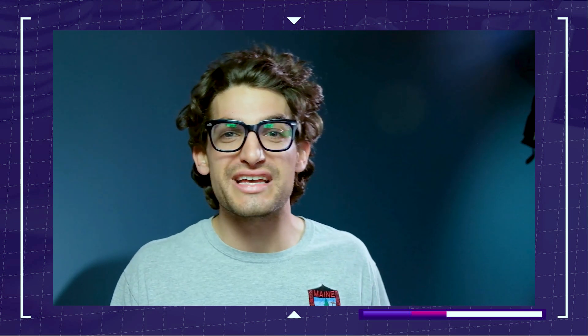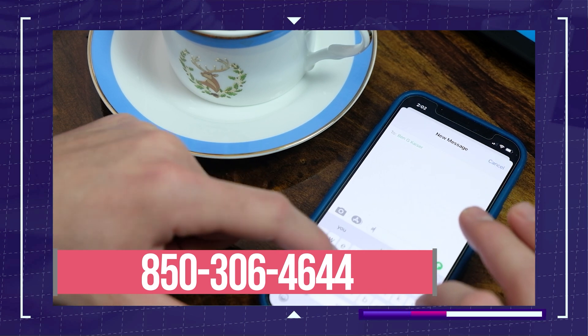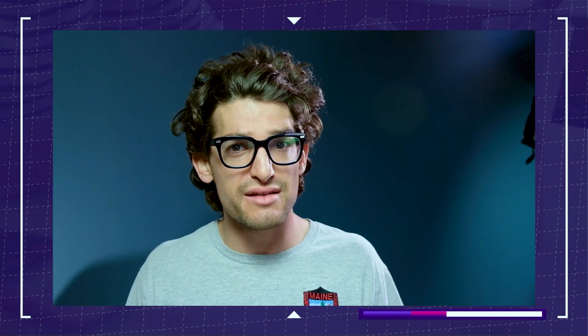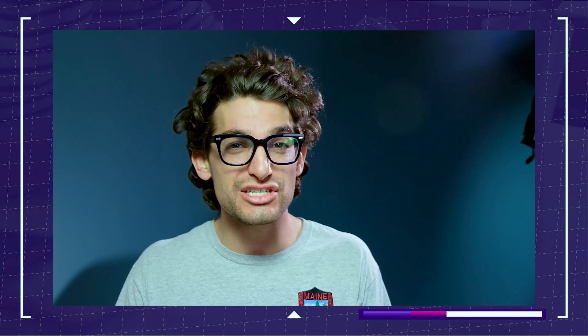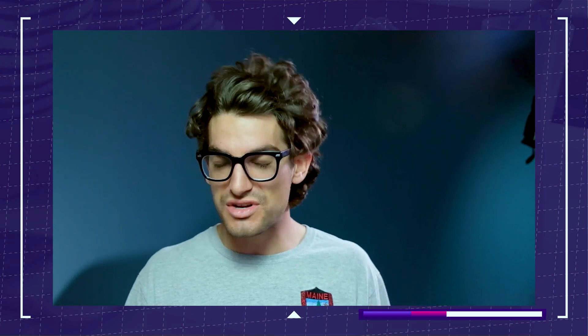If you're enjoying this video and want to save money on your next laptop or desktop PC purchase, then you don't want to miss out on my texting community at 850-306-4644. A lot of things will be happening over there, but most importantly, every week you'll get a fresh lineup of the latest deals on discounted laptops, PC parts, or accessories delivered straight to your phone. There are a few other ways you can directly engage with me, so text in there to find out.